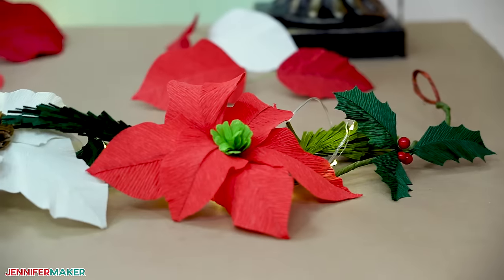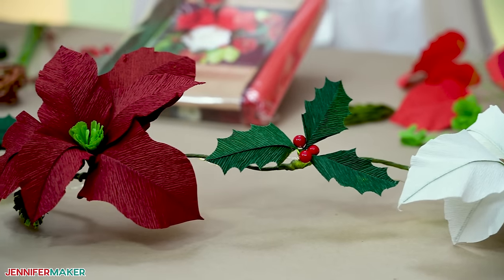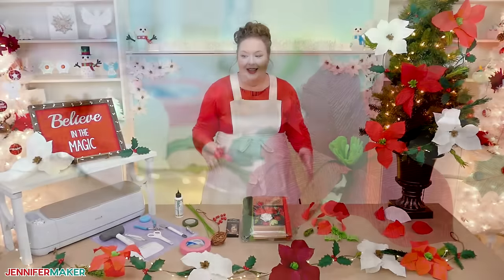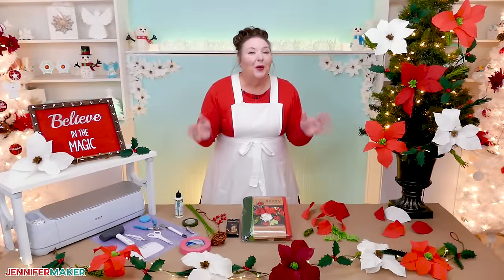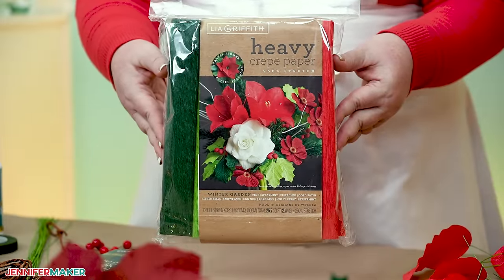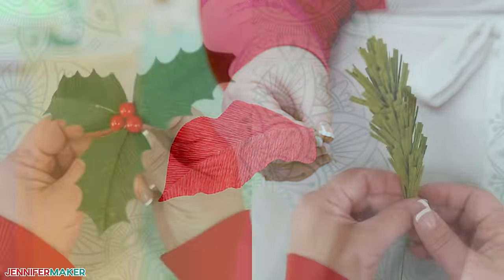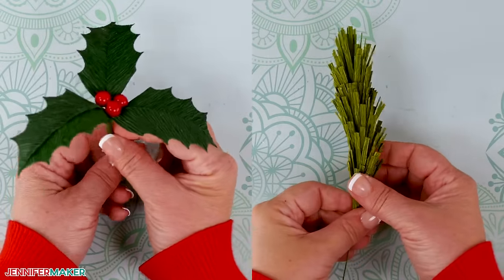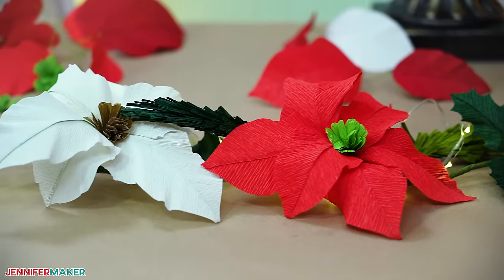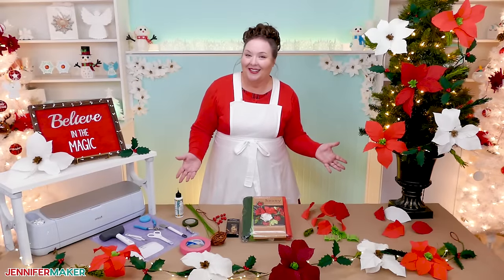Aren't these paper floral garlands just the most amazing things? These flowers are so realistic that every time I see them, I do a double take. How do we do it? The secret is to use crepe paper. The grain of the crepe paper really mimics the natural texture of poinsettias. And together with the holly and pine branches, it makes a gorgeous garland that will last all winter long. No dead plants or crispy dried up pine needles here.